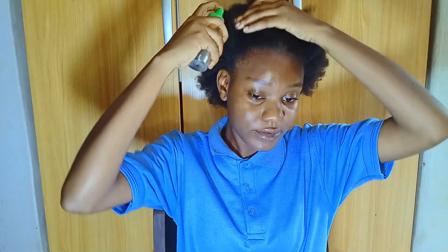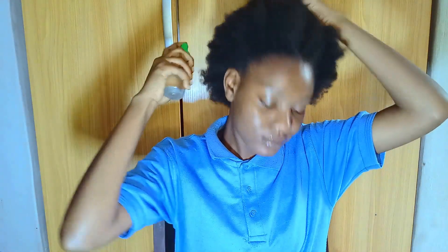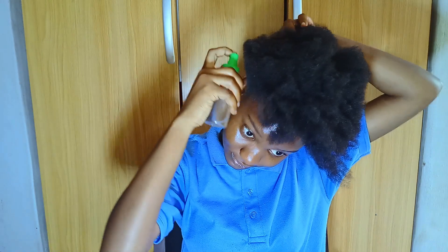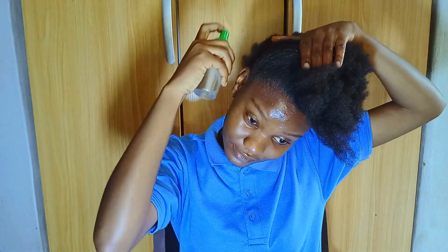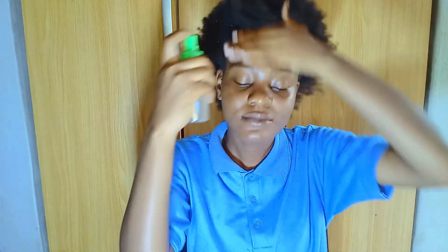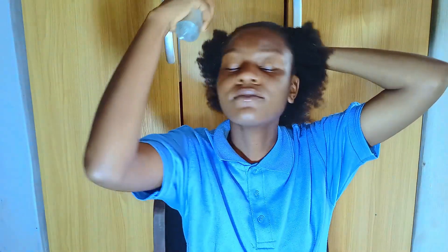Hey guys, welcome back to my channel. Today I'm going to show you how I style my fussy natural hair. I start out by applying water to my hair. Moisture actually helps you work on your hair better because when your fussy hair is wet, it's easier to detangle and work your way through without having any problems.